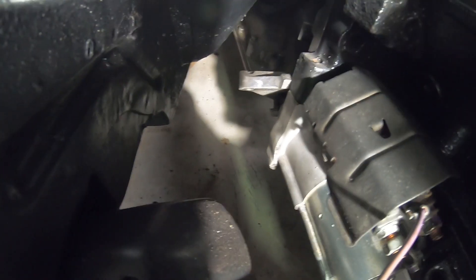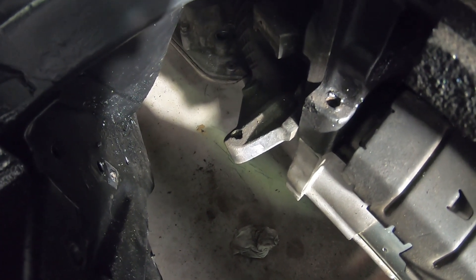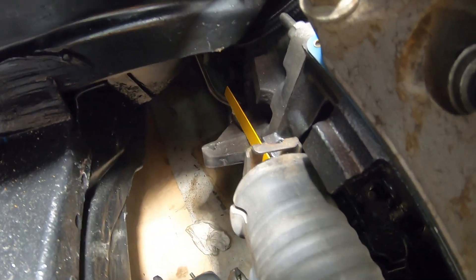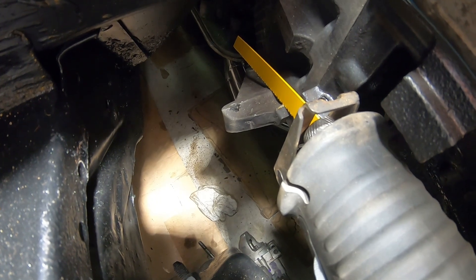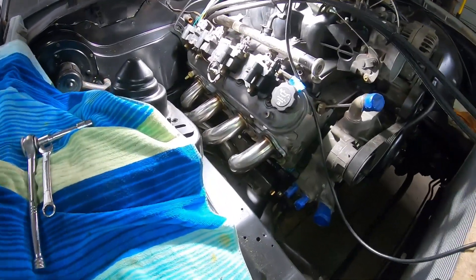It sticks out pretty bad, so I'm going to take the starter off and see if I can just take a sawzall to it. I got the sawzall in there — I haven't started cutting yet, but I just got some brand new blades. I was expecting to have to do this. One cut later and these things...